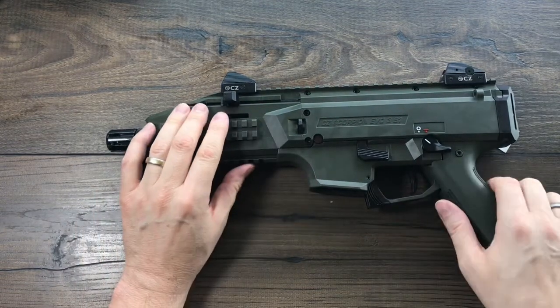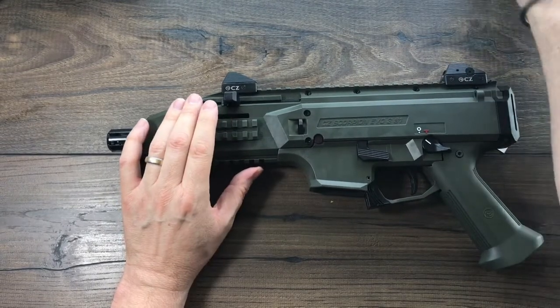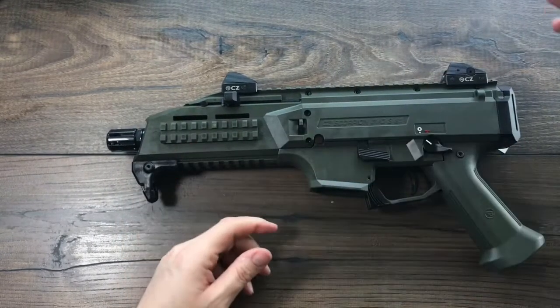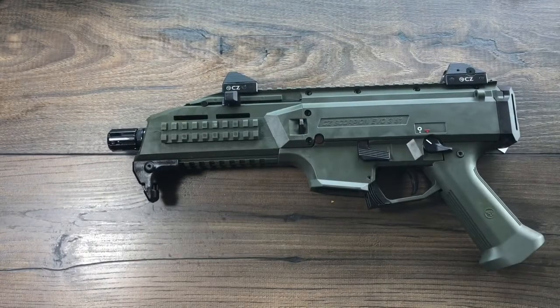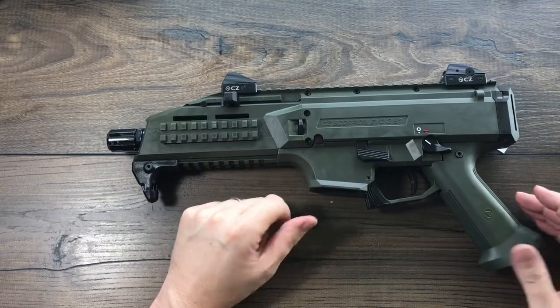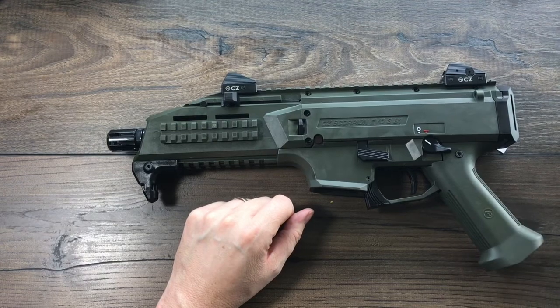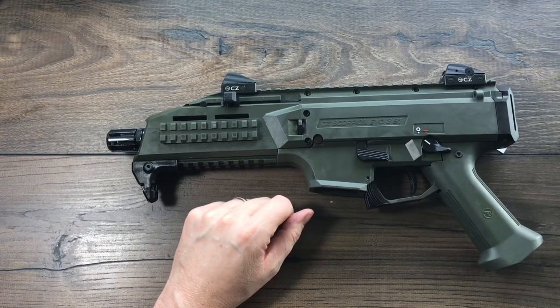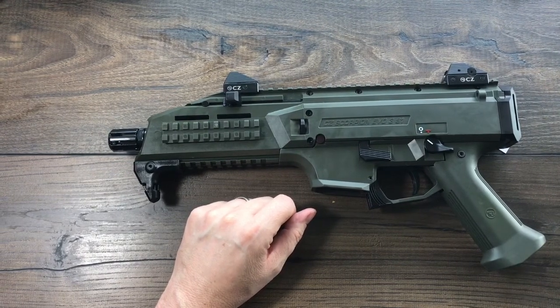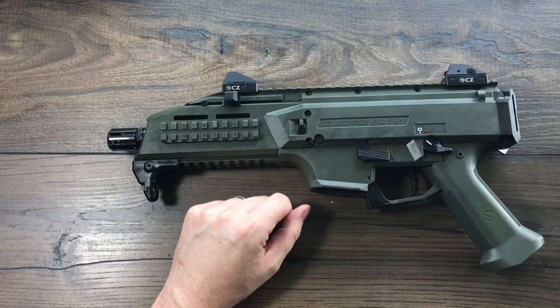The whole frame is fiber reinforced polymer. I've done a lot of work with polymer 80 and even Glock and things like that — this is a super heavy duty polymer frame. It's resilient to everything but a major attack from a pit bull. I don't know if you've ever seen that online — somebody left his Glock out and his pit bull got ahold of it and used it as a chew toy. Don't let your dogs eat your polymer guns.